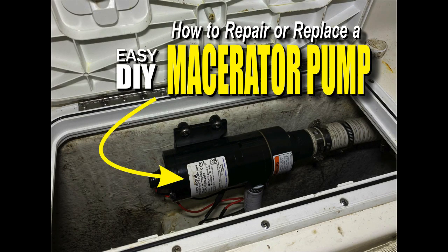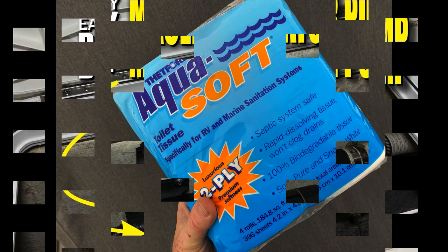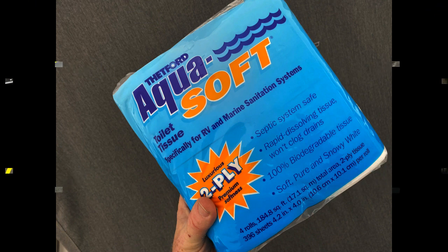Welcome to DIYEasyCrafts.com. Today we're going to take a look at how to repair or replace a boat's macerator pump. One of the key causes of problems with a macerator is not using quick-dissolving toilet paper. Don't use regular toilet paper in a boat's head — it will definitely cause you issues.